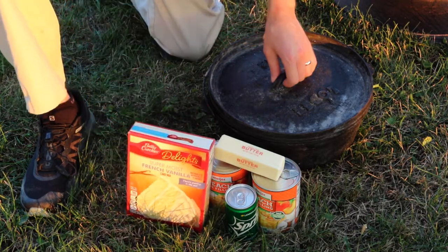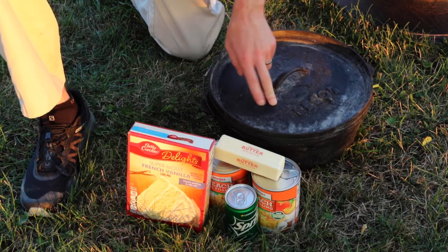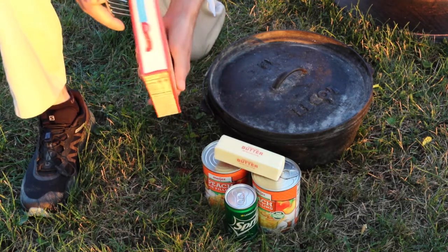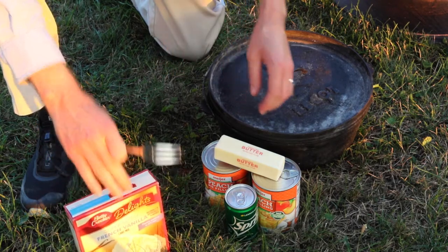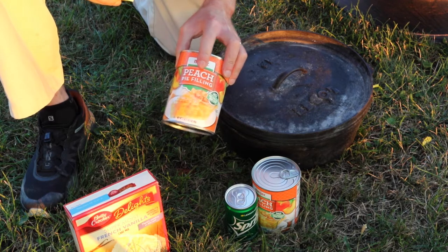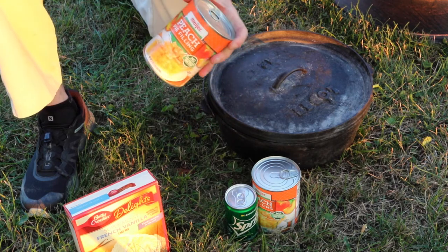While your charcoal is getting ready, you can begin assembling your cobbler. We've got all the stuff we need here: a 12-inch cast-iron Dutch oven, and our four ingredients. I've got some vanilla cake mix — you can also do this with yellow cake mix — a stick of butter, and two large cans of peach pie filling.